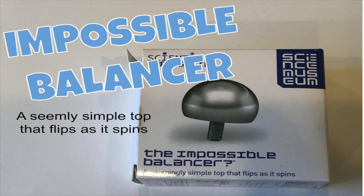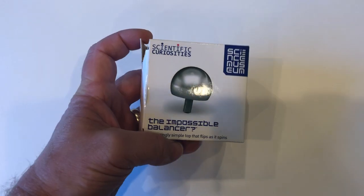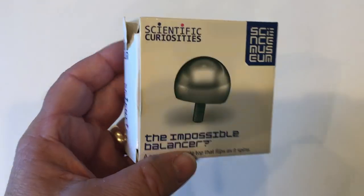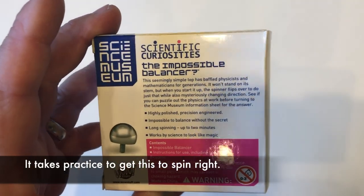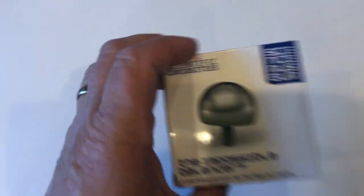What you need for this experiment is the Impossible Balancer. If you look in the description, I'll show you where I've got mine. It comes in a nice little box. I picked it up in London while I was visiting last week and I got it for about 8 euro.